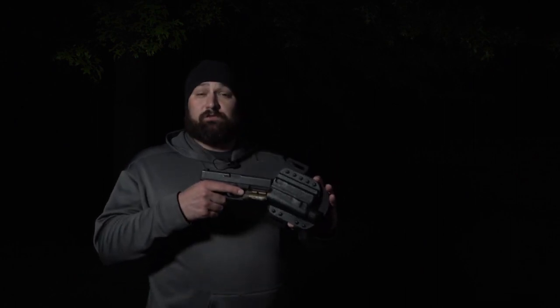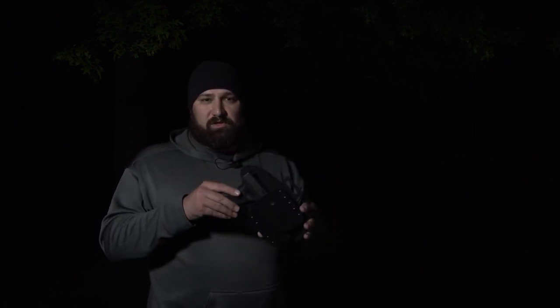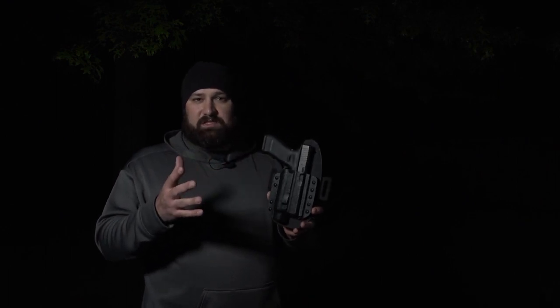This exact holster will also run a Surefire X300, a Streamlight TLR1, or any of those similar designs. We'll be adding new fits as time goes on.